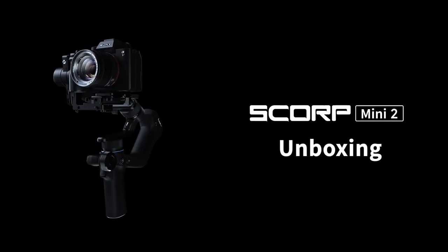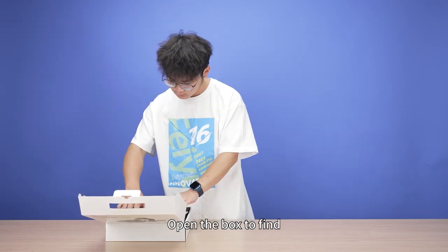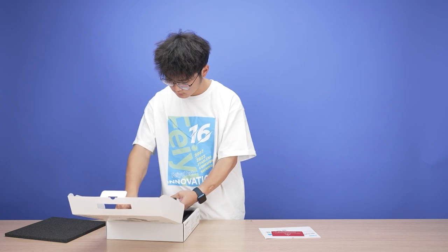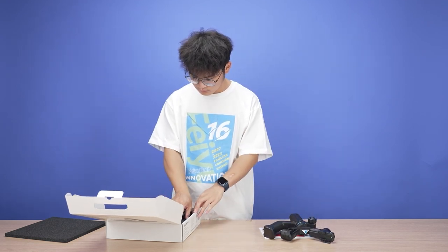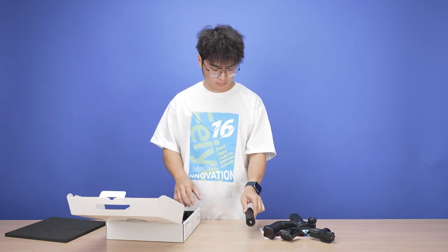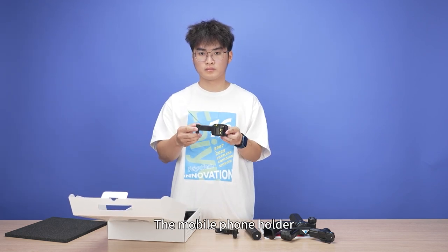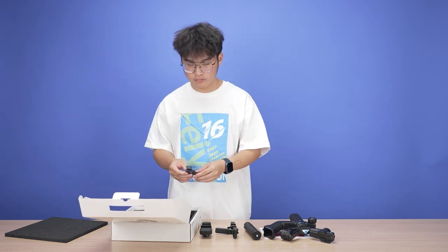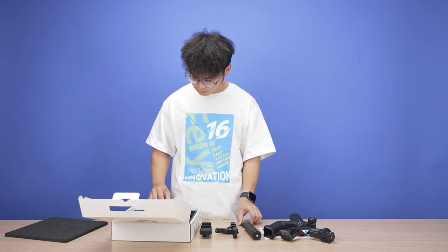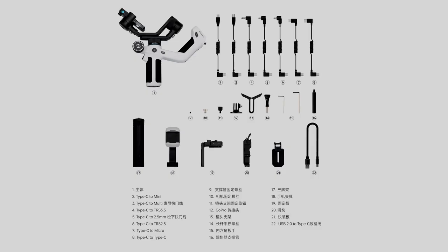Feiyu Scorp Mini 2 unboxing. This is the outer packaging of the Feiyu Scorp Mini 2. Open the box to find the manual, the main body, a tripod, the fixed plate, the mobile phone holder, a slider, the quick release plate, and accessory pads. These are all the accessories included with the Scorp Mini 2.